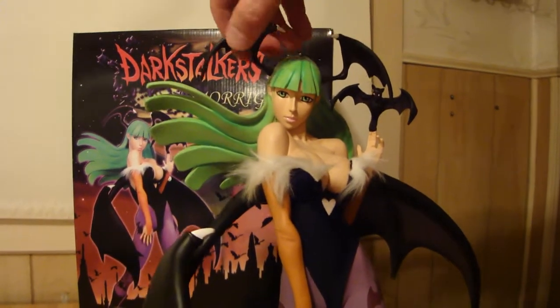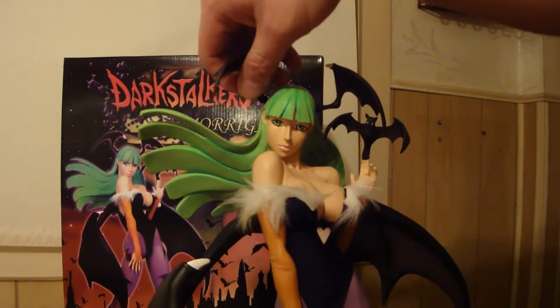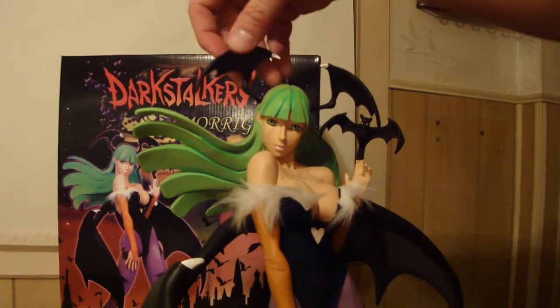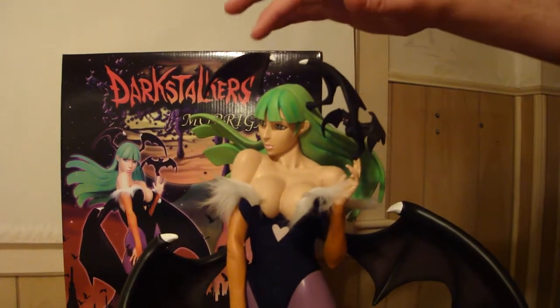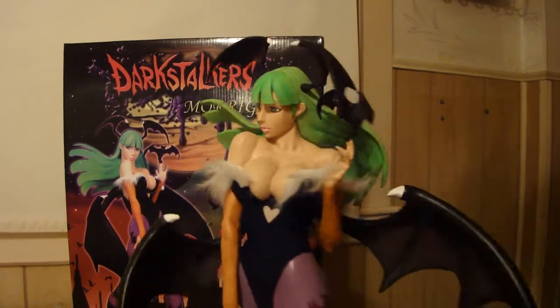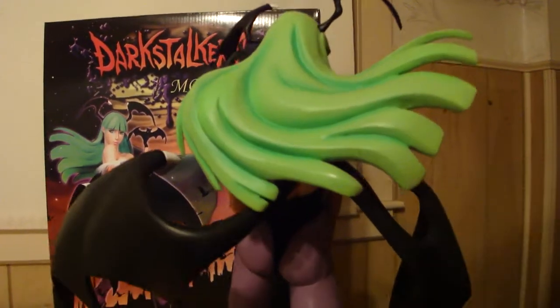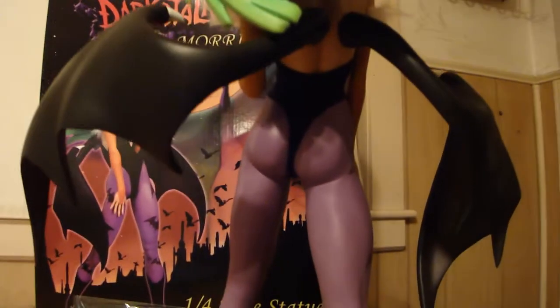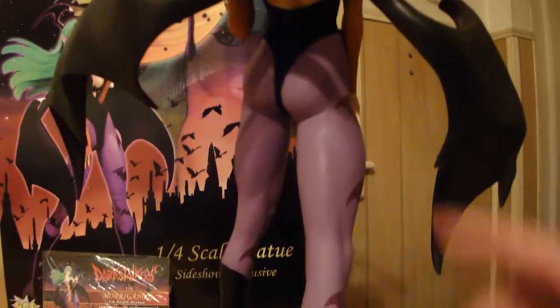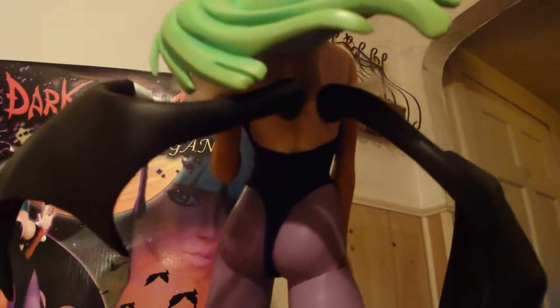These are also magnets — little tiny magnets, very strong. The hand is obviously a magnet, as you saw. And these wings on her back are magnets as well. If you zoom in you can see the magnets. I'm not going to pull them out — they're really strong and I don't want to fiddle with them while doing a review.